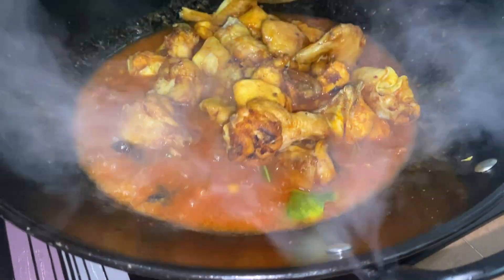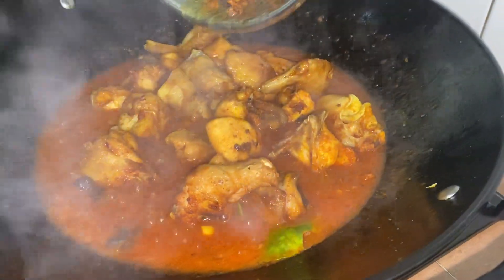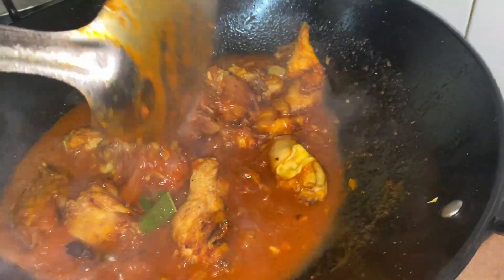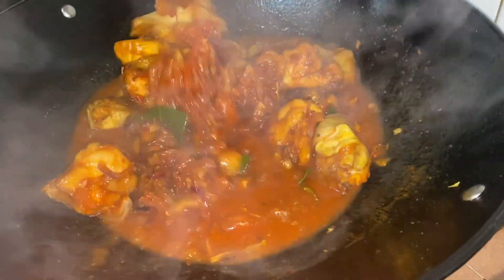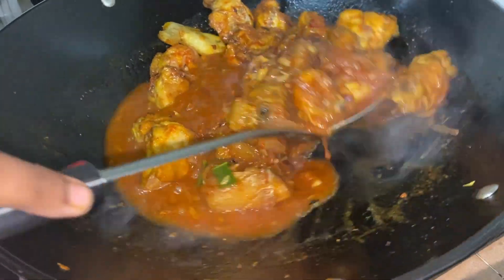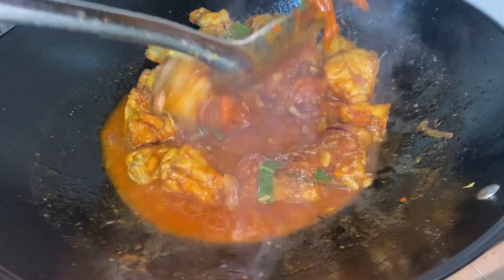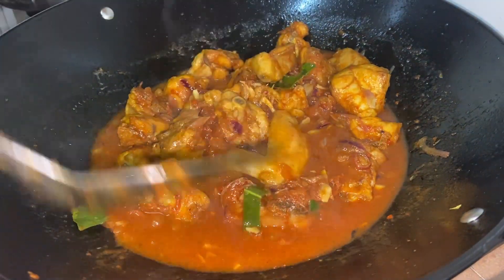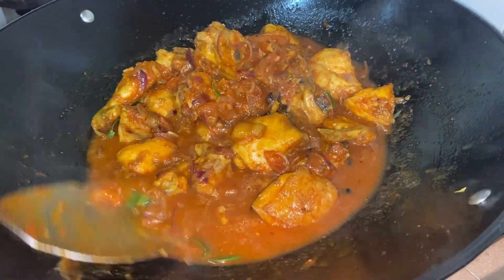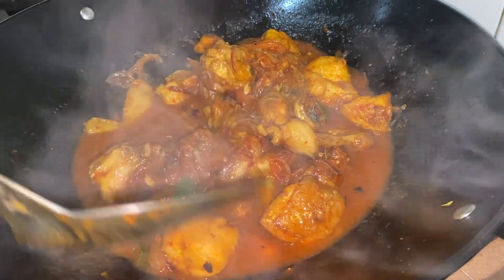Now lastly, proceeding with our fried chicken — get all those fried chickens into your wok and start mixing them in evenly. Let it boil for some time but not too long, and keep on mixing. Without any doubt, today's chicken sambal is definitely mouth-watering and a treat for our eyes.